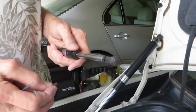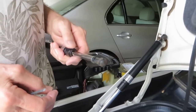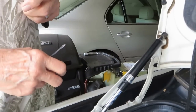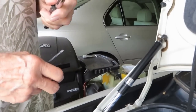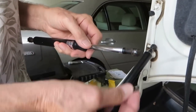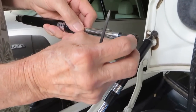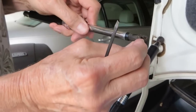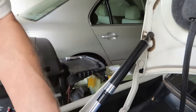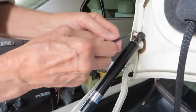Today we're going to show you how to remove and replace a trunk strut for a 2003 Lexus. This is the first time we've ever done it. He's showing you the old one, which has a clip that he's going to remove. That clip will go on the second one we're replacing.